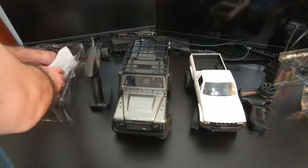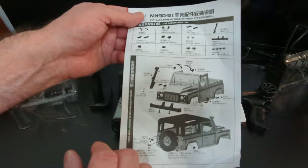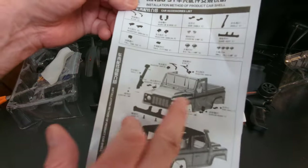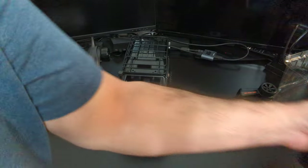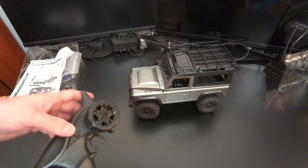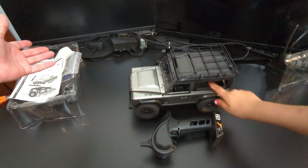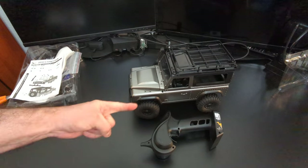One more thing — we got the manual. It tells you this is the MN-90S, shows you all the parts and where to put everything. So pretty much that's it — the MN-99S from Amazon. I got it for 50 bucks, about 20% off. Like this video, give it a thumbs up, and until next time — peace out.